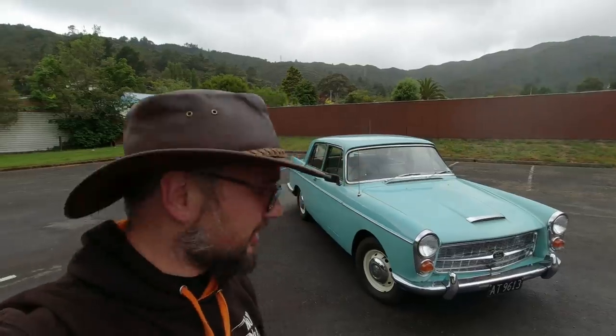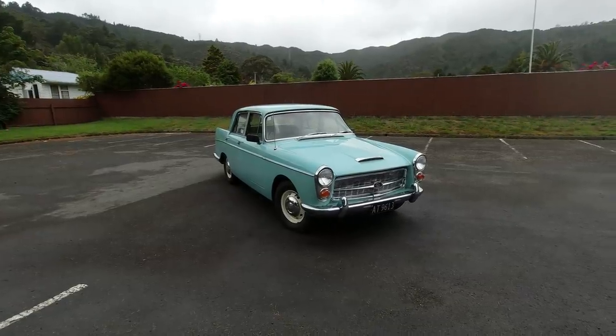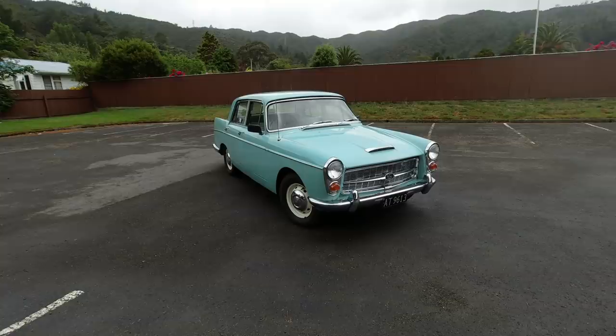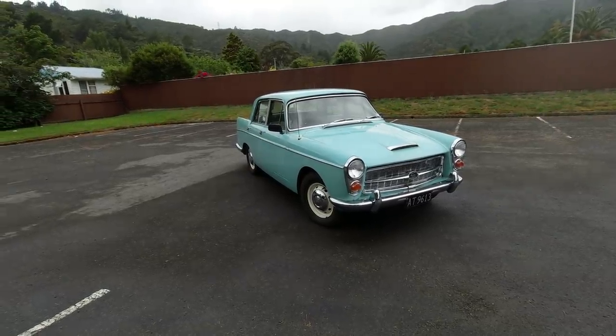In this video I'm testing this 1960 Austin Westminster A99. Now obviously before we go for a drive we must talk a bit about what it is and why it is. It is an A99 Westminster.